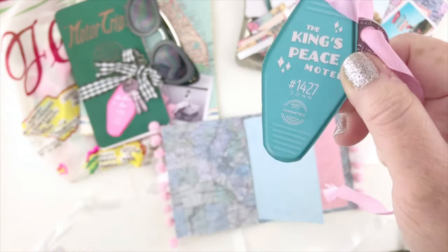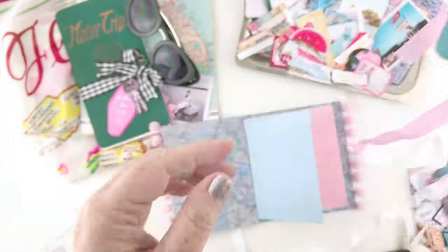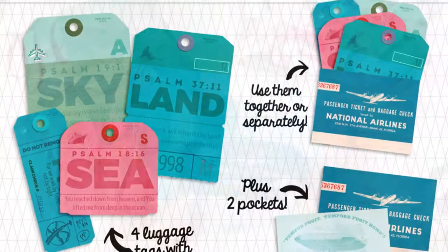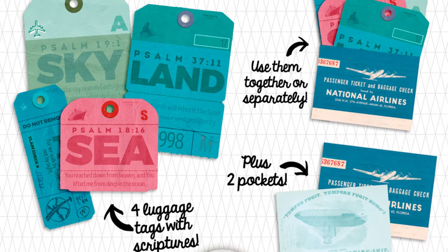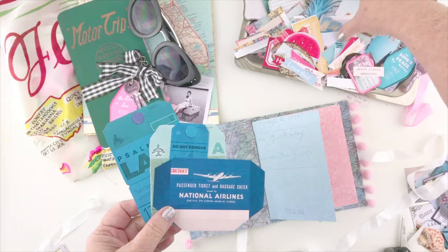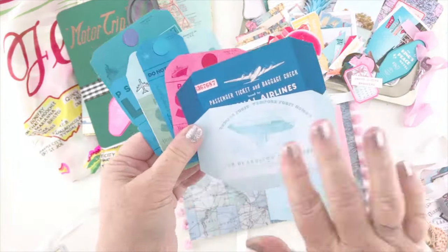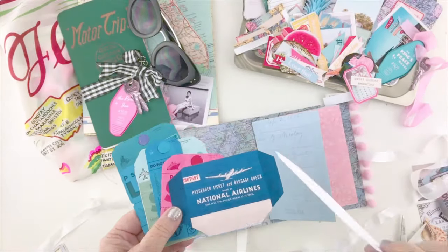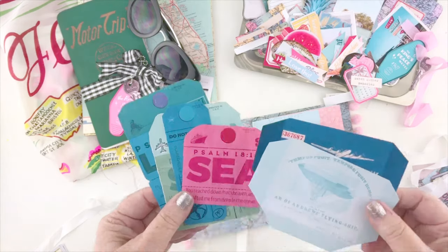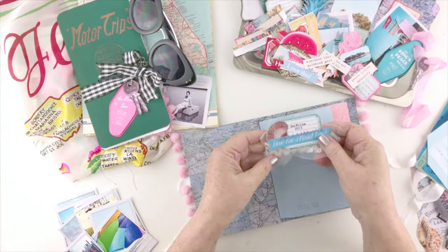I had so much fun designing these little hotel key tags. Usually at the bottom of the vintage ones they say 'mail' or 'postage guaranteed,' and so I sneaked in some scripture references and put 'heart results guaranteed.' This is also a bonus that comes with the collection — you have until July 29th, 2019 to purchase the whole bundle at a discounted price, and if you do you get the set of luggage tags for free.